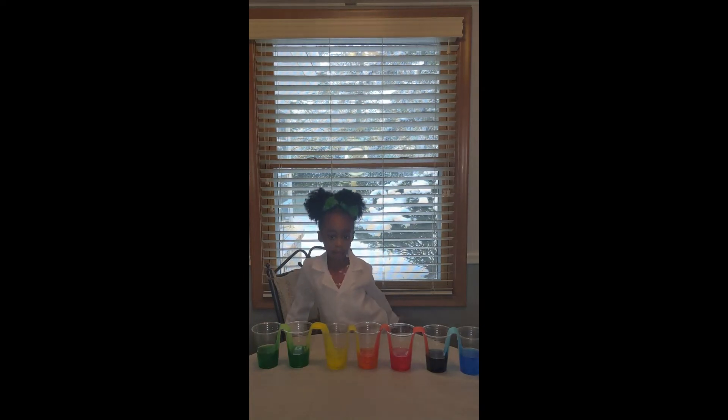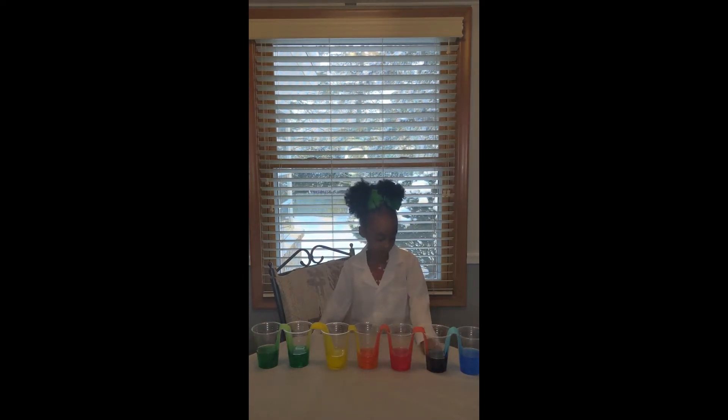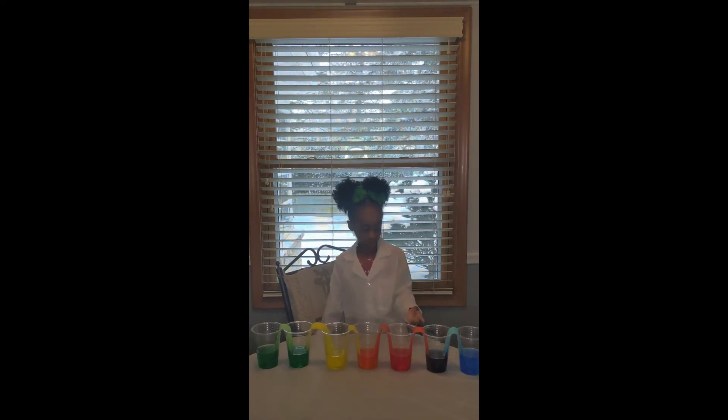Devon, what do you notice? I noticed that last night when the water was walking it makes some cool other colors too. Blue and red make purple.